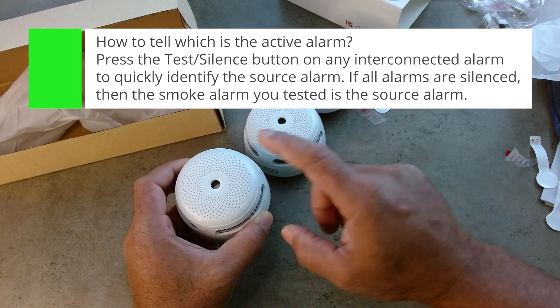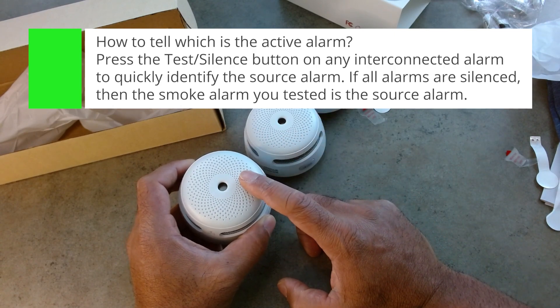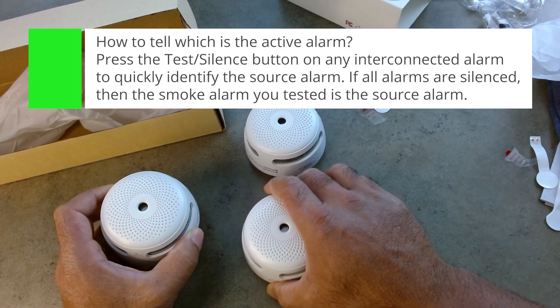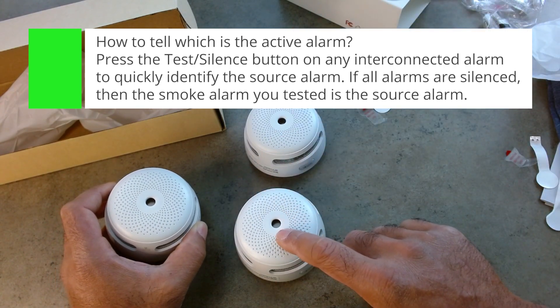I'm planning on installing one of these upstairs with the kids' bedrooms, one of these in the kitchen, and this other one will actually be in the basement where my wife and I sleep.